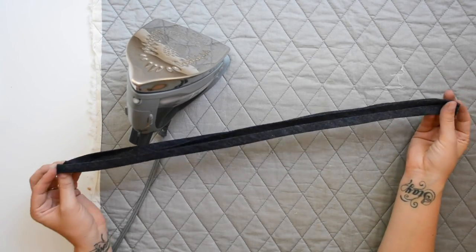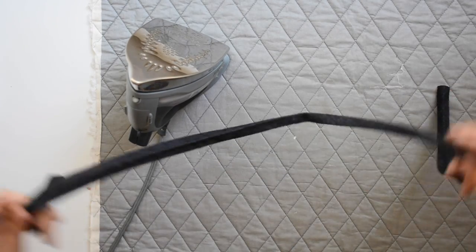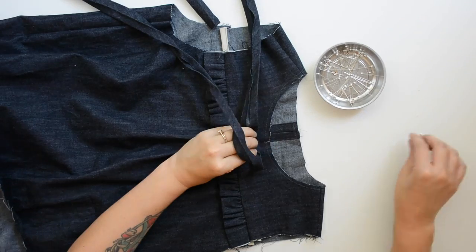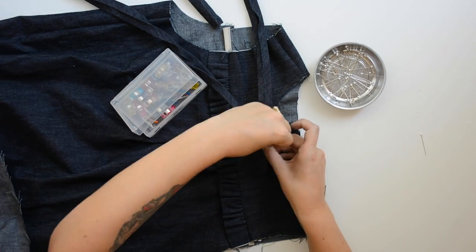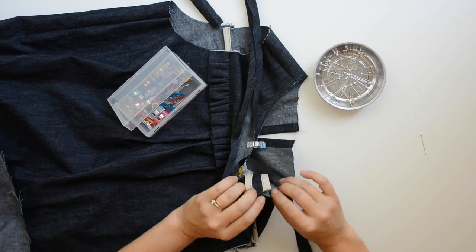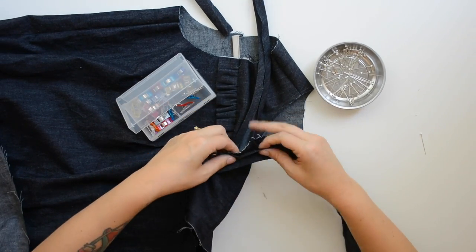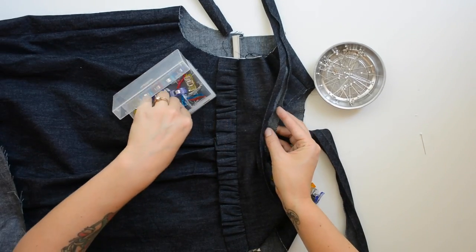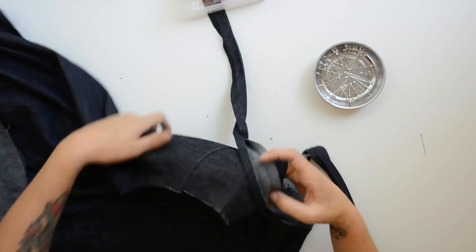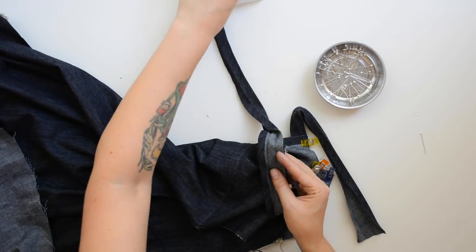Before pinning the binding to the neckline, fold it in half lengthwise to find the center — this will match up with the center front of the top. Open up the binding and pin the raw edge matching the raw edge of the neckline, working outward from center front. This binding piece is both the neckline binding and the back ties all in one piece, so it'll have long tails that extend past the neckline.